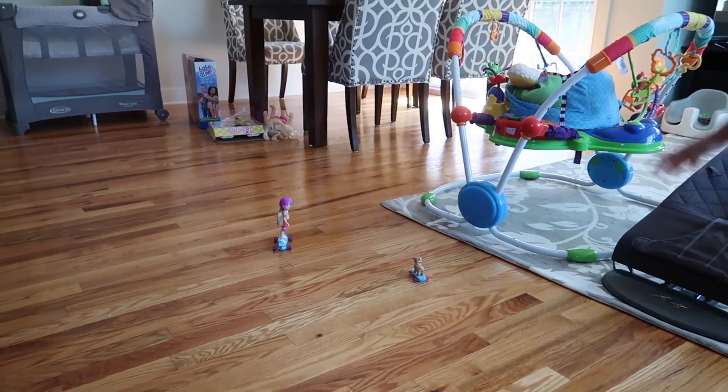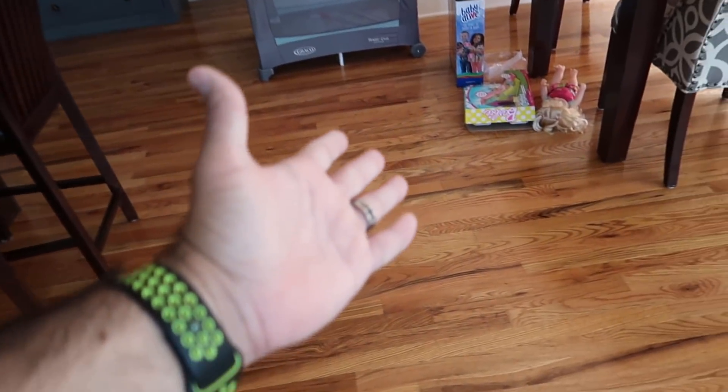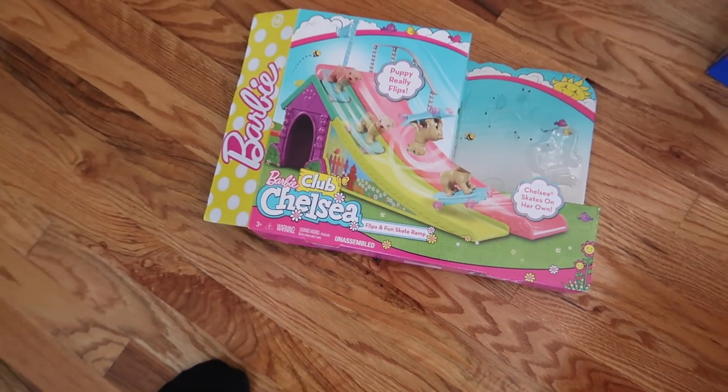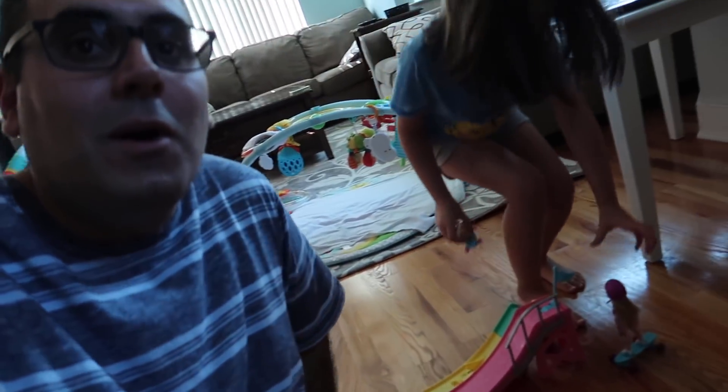Alright, so that is it guys for the Barbie Club Chelsea Flips and Fun Skate Ramp. Want to end the video with me? Let's do it right here. So hopefully you guys enjoyed this video. If you did, please give it a thumbs up, hit subscribe. Thanks for watching, and we'll see you in the next one. Bye guys!